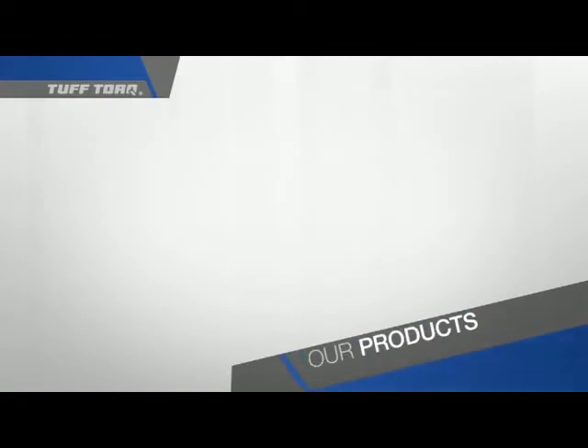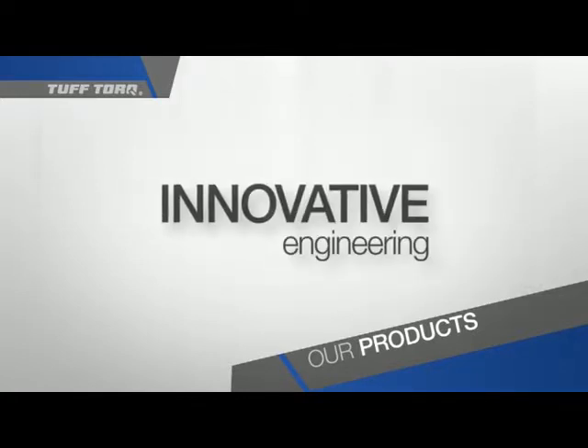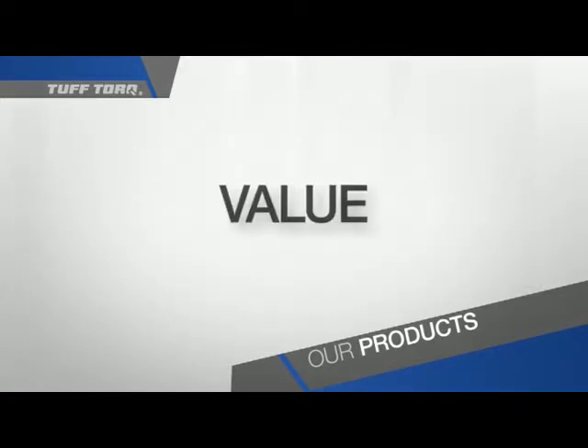Even from the beginning of the Tough Torque brand, three values drive every product we manufacture: Quality, Innovative Engineering, and Value.